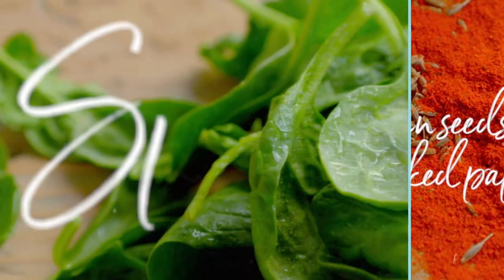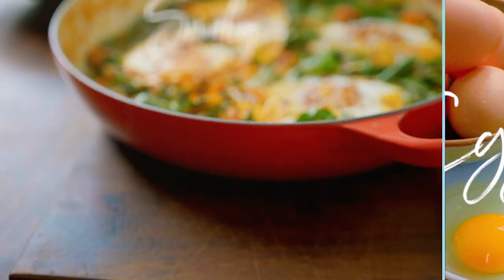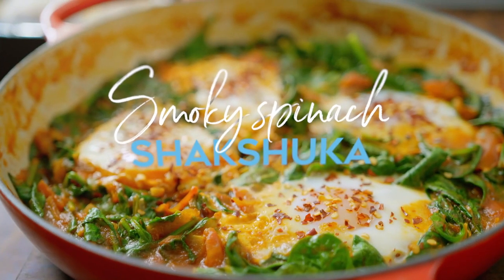Shakshuka is a traditional Middle Eastern breakfast that literally means a mixture. It's packed with flavour and my one is dead simple.